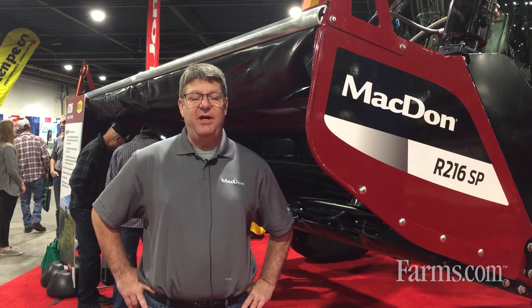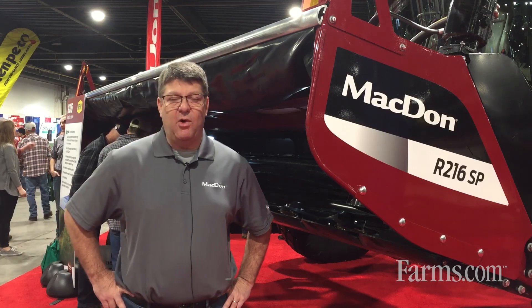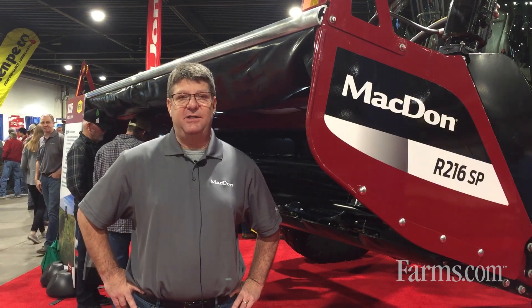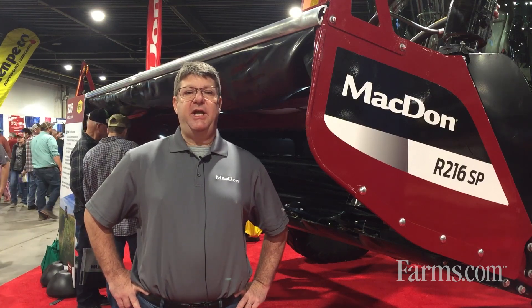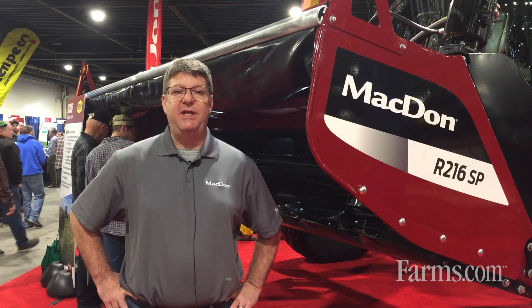The first one is right here beside me — the R216 header for our self-propelled windrowers. We're very proud of it. We've been spending some time in the field, listening to customers and making changes to meet their requests. Probably the biggest feature with the R216 is the even flow that we have with the machine now.